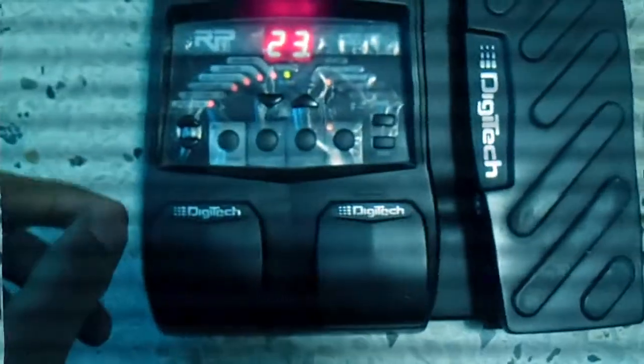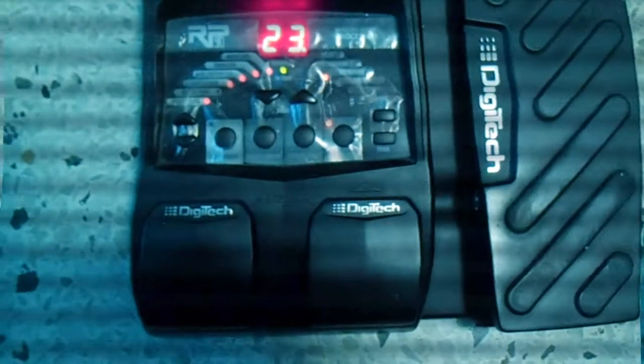Here is the DigiTech RP90. The important part of this is the Chorus Effect — the green knob — and the expression pedal section. The rest, like the compression, is already set to a good setting.